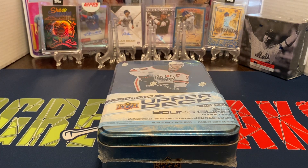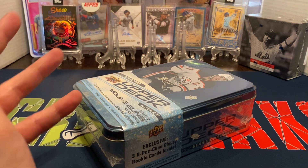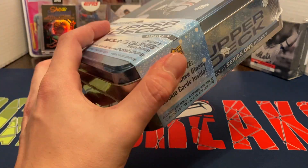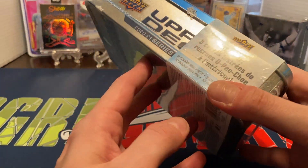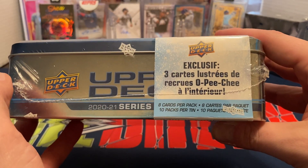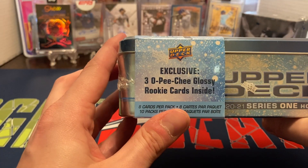Hey everybody, Ogre here again for Ogre Breaks doing another box opening. Today I got one of the Series 1 2021 Upper Deck Hockey Tins. We are going to get 8 cards per pack, 10 packs per tin, and then exclusive 3 cards of the OPG Glossy Rookie cards. They're all supposed to be Rookie cards as well.